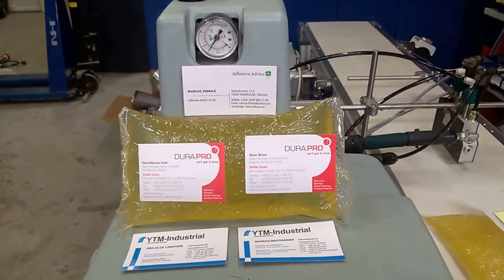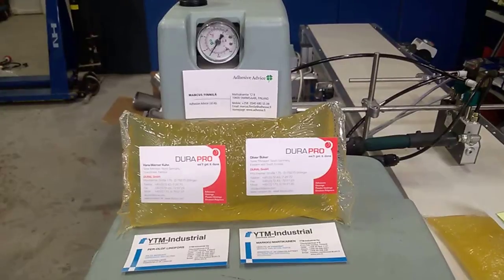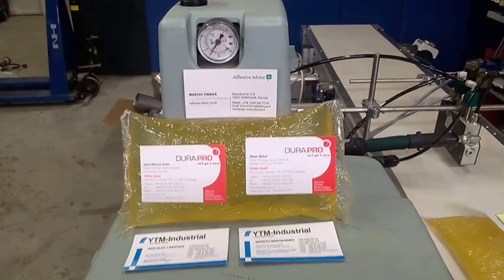Today, 15th of May, we are doing a test: Dural, DuraPro and Robotech together.